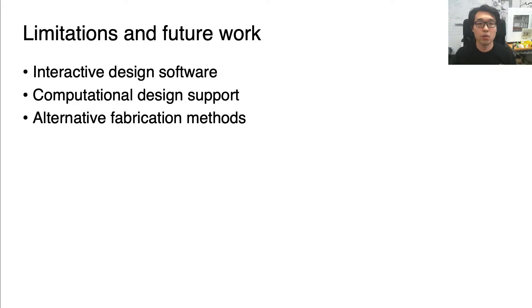Lastly, although we used FDM printing as the fabrication method, it takes lots of time to print a single object. For mass production, weaving threads into existing fabric sheets could be feasible. Thank you so much for your attention and I welcome your questions and comments.